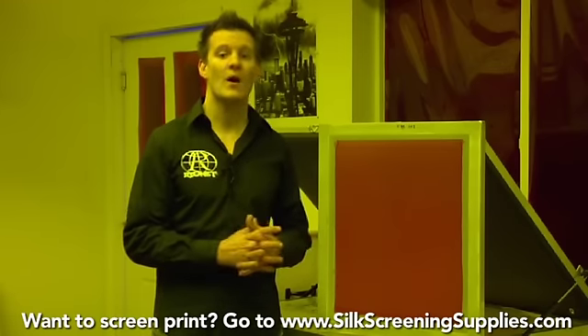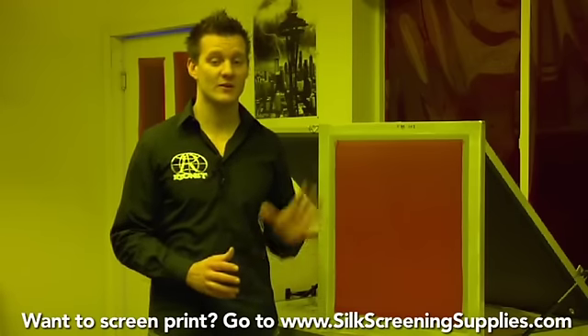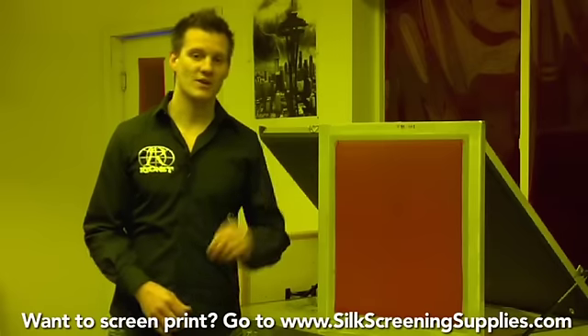We've now demonstrated how to expose a screen using an open face automated UV exposure unit. Check out the other videos to see how to expose using an X Factor and a compression lid unit. Let's now take this screen and wash it out.